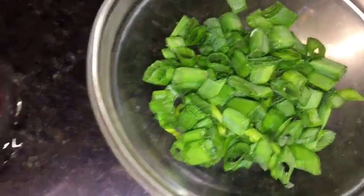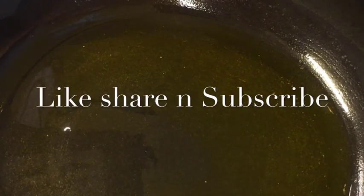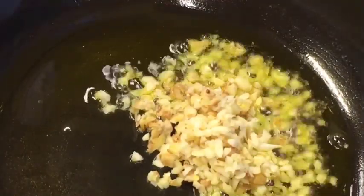We also need spring onion. Our oil is nicely heated up, so add one tablespoon of chopped ginger and garlic (chopped adhrak or lasun) and let them fry.